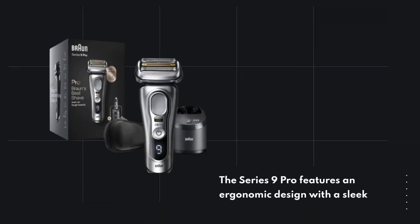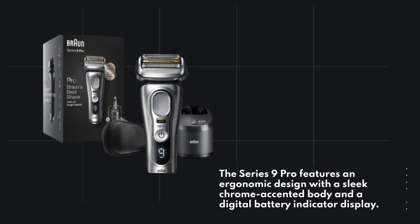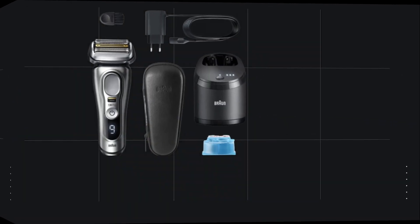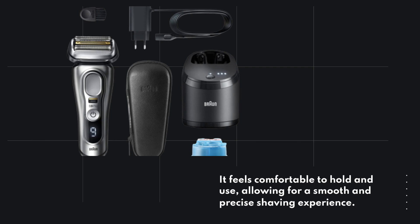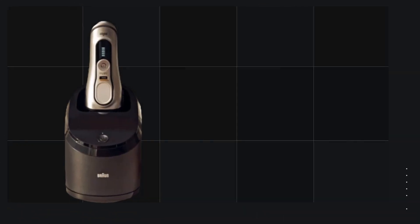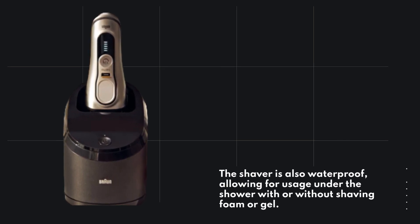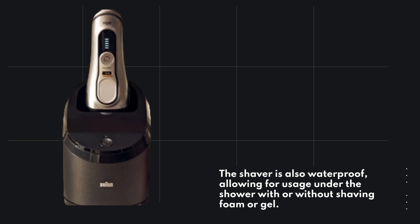The Series 9 Pro features an ergonomic design with a sleek chrome-accented body and a digital battery indicator display. It feels comfortable to hold and use, allowing for a smooth and precise shaving experience. The shaver is also waterproof, allowing for usage under the shower with or without shaving foam or gel.